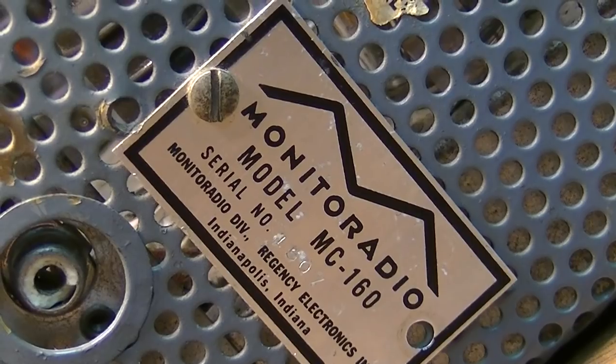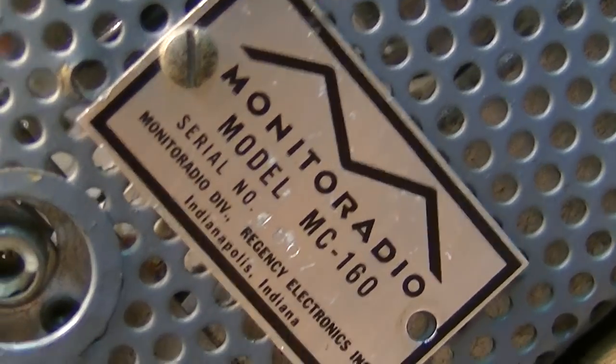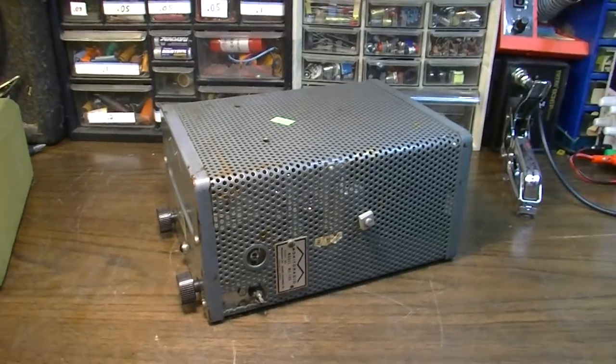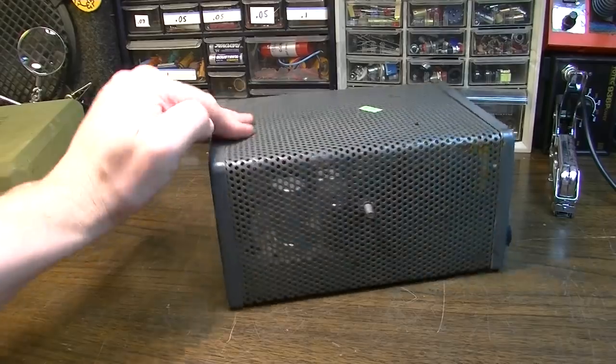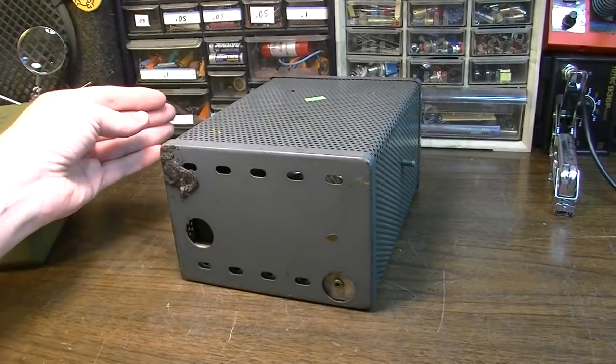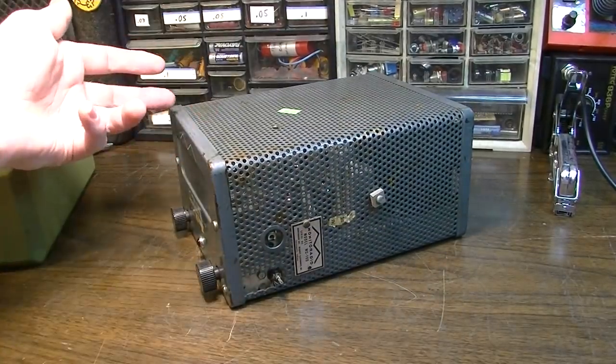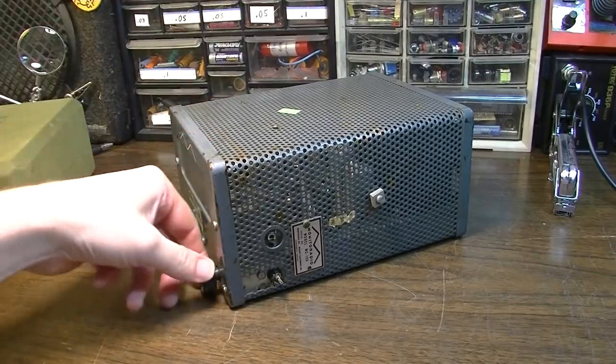Made in Indianapolis, Indiana. This is like a CB receiver, but it only receives one fixed channel. There's no way to speak back — it's just a receiver, not a transmitter.